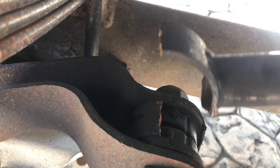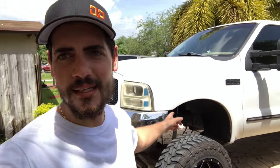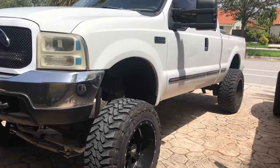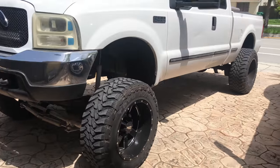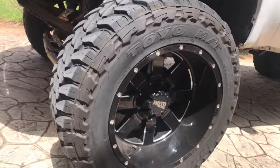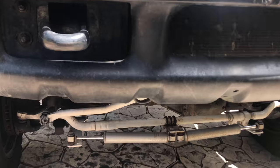What's up YouTube, it's another hot day here in Miami. Today I'm going to be working on the old 7.3 — it's my truck, my daily. She's a '99 Ford F250 7.3 liter diesel, 4x4, sitting on an 8-inch lift kit with 20x12 35-inch tires. This is what we're going to be doing today.